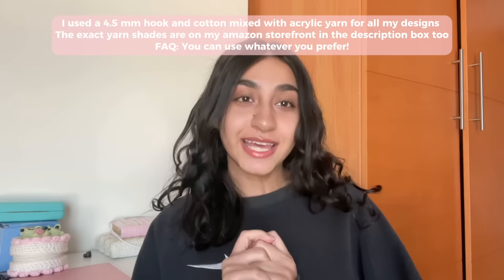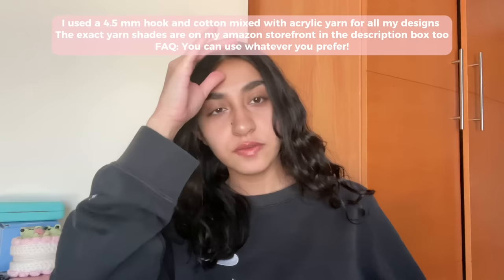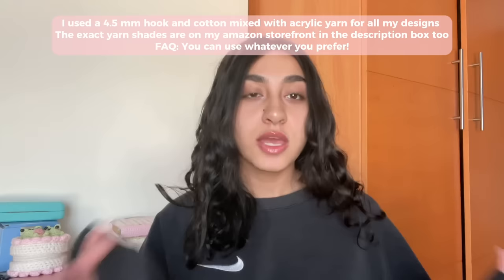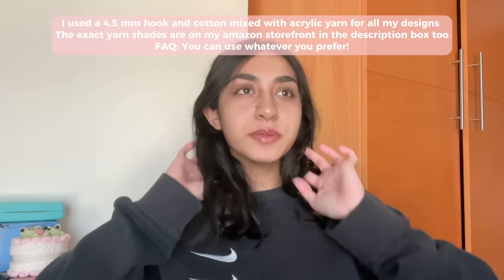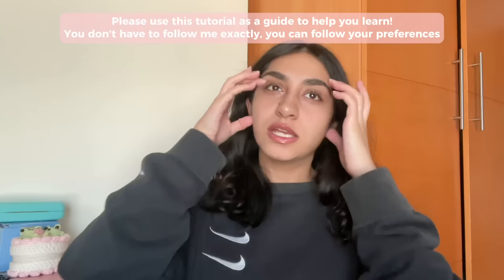Now let's talk about yarn and hook. I used a 4.5 millimeter hook for all of my tapestries — that is my favorite hook and go-to for nearly all projects. For yarn, I used a cotton mixed with acrylic yarn. I highly recommend acrylic yarn for crochet accessories — it's pretty sturdy and soft. I wouldn't recommend anything smaller than a 3 millimeter hook or larger than a 6 millimeter hook. If you want a puffy thick tapestry, use a 6mm; if you want a really thin tapestry, go with a 3mm.